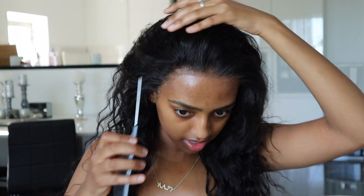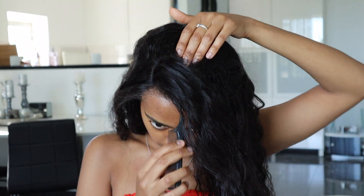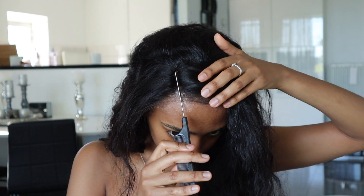Let me do the baby hairs first and then we can decide on the hair. It is a 13 by 6 so there's a deep middle part all the way to the back. With a side part you can't do that deep side part, but I'm fine with that. The hair is super soft and doesn't tangle.